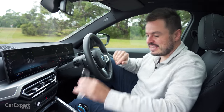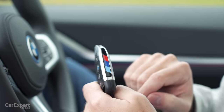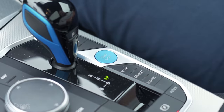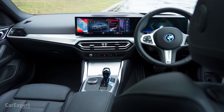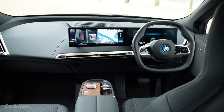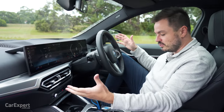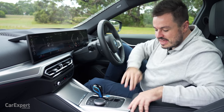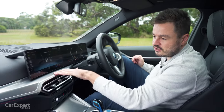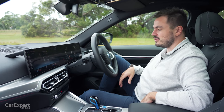So we're in the i4. We'll start off with the key - you have unlock, lock, and boot. Down here you've got some M colours and metallic bits on the side. This is a proximity sensing key so you can leave it in your pocket, and when you're inside you have a very blue start button. Have a look at this interior and this design. We first encountered these screens in the new BMW iX and I was a big fan because it is BMW's all new infotainment system. It's a huge step forward and it looks so high-end in here compared to a regular 4 Series, and the interior feels nice and premium especially when you're paying that $100,000 mark.